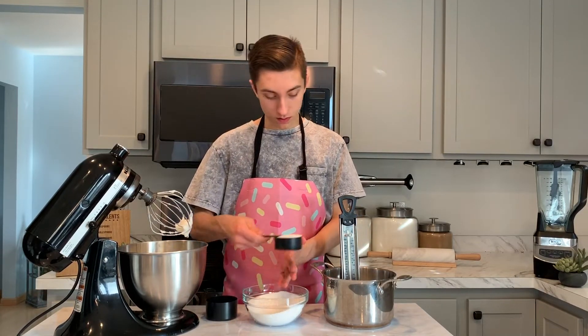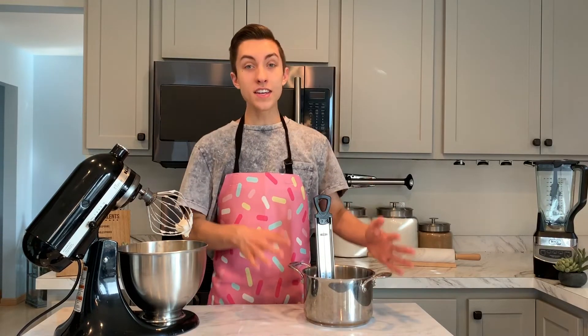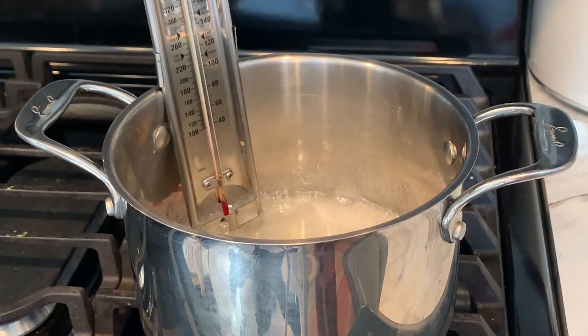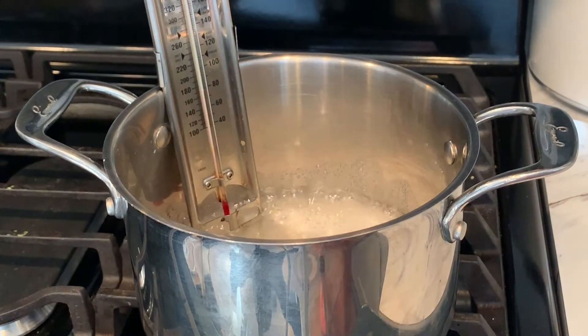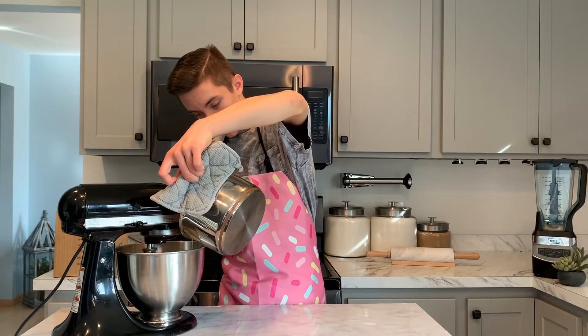The next thing we want to do is prepare our hot sugar mixture. Over here I've got a sauce pot with a candy thermometer, and I've also got some granulated sugar. We're going to add one and a half cups of sugar to our pot, then add half a cup of water. Take that sugar mixture over to the stove and on medium-high heat cook it until it starts to boil. Once it's boiling, keep an eye on your candy thermometer.